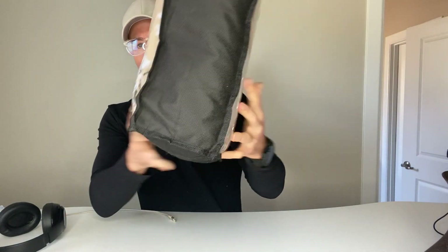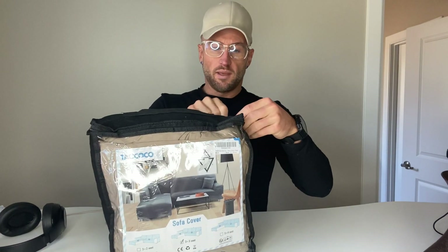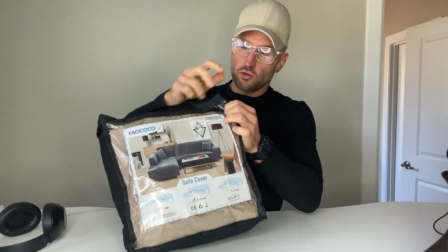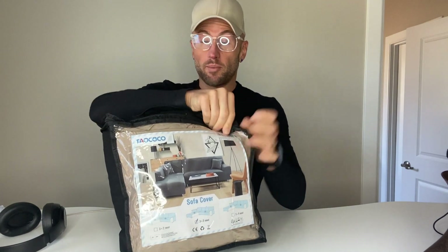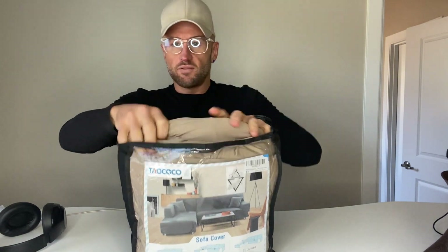Basically, it's two pieces. It comes easily packed in this little package here. The material is super comfortable — it feels like sheets you would just want to wrap yourself in, so it's actually going to make the couch more comfortable.